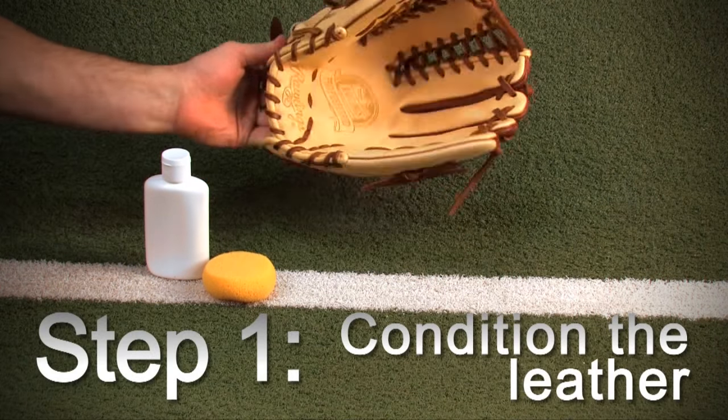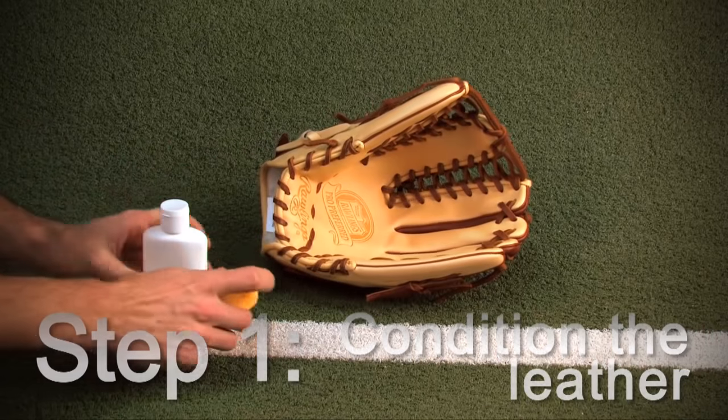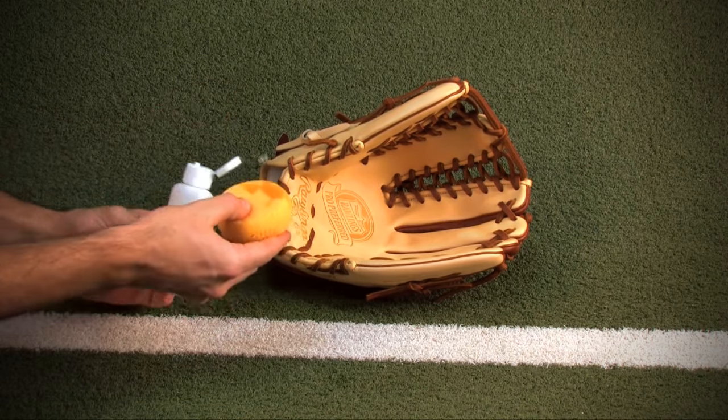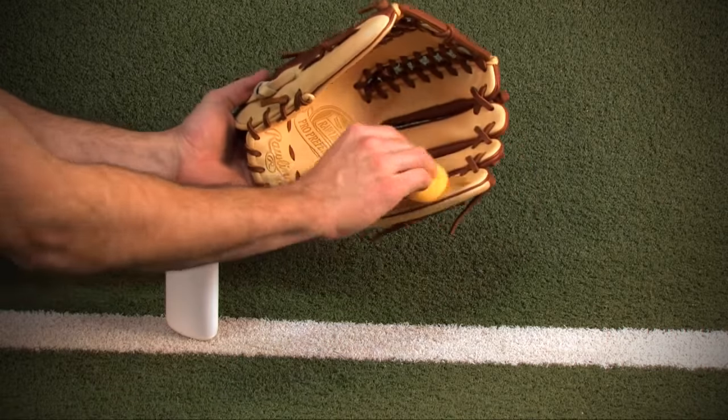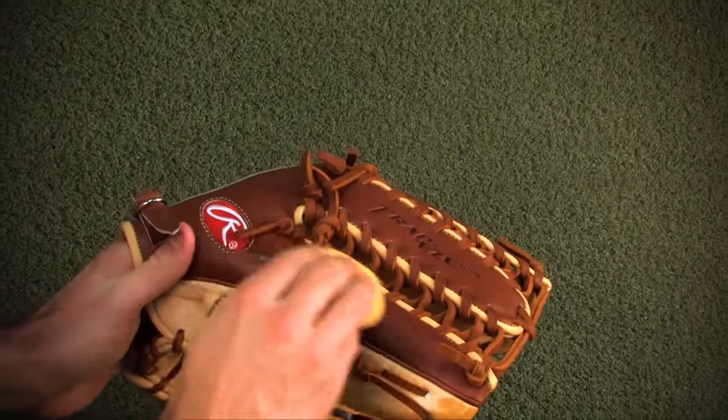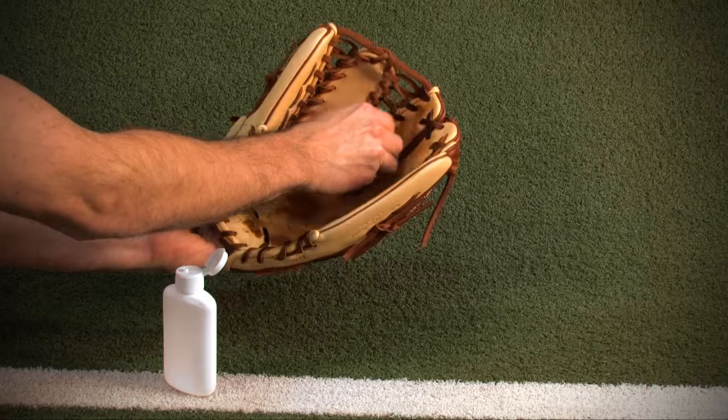Step one: condition the leather. You will want to start with a dime size amount of glove oil or cream. We suggest using an applicator sponge to work the oil into every area of the glove, which includes the palm, fingers, laces, and backside.